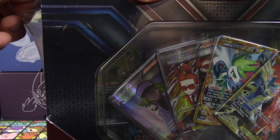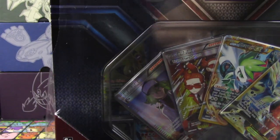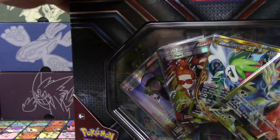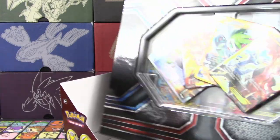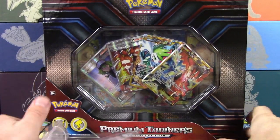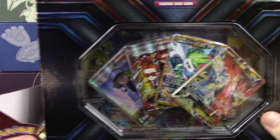All right, here we go — let's get this thing opened up. Wow, that was forceful. Very forceful. Oh, my goodness. Look at this thing, man — this thing is absolutely huge. Just take that in for a second.